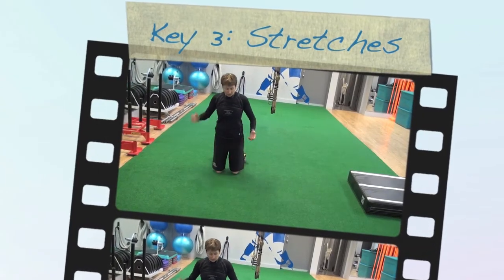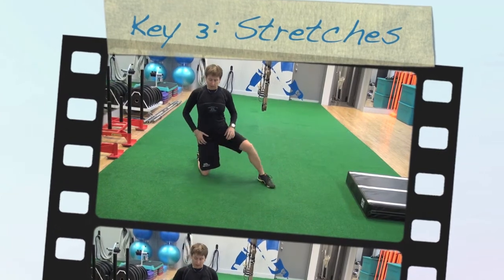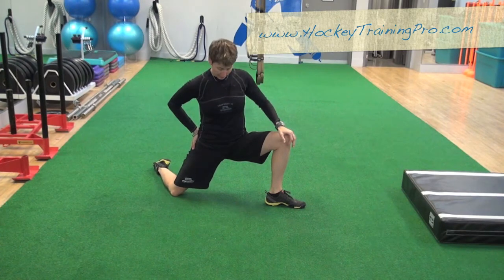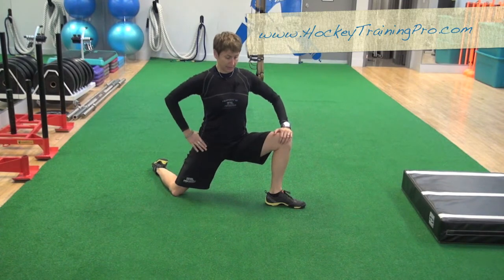We're going to do what I call an oblique hip flexor stretch because it's sort of off axis. Instead of coming here for a normal hip flexor stretch, we're going to come out to the side a bit and then drop our hip down into that — so sort of getting the front and inside of this hip.